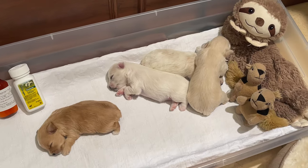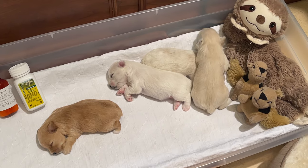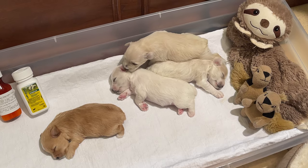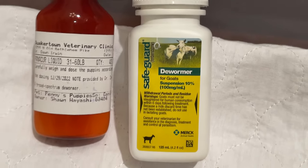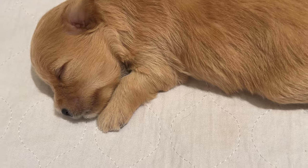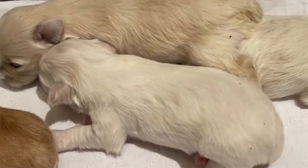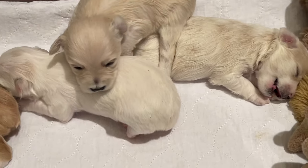Panacur liquid suspension is the dewormer I'm using today, but I also use Safeguard — I have another video where I use Safeguard so you can see what it looks like. I will link that video. This is safe to use on puppies from two weeks of age, safe to use during pregnancy and lactation, and you can give it directly in a syringe as you saw me do.